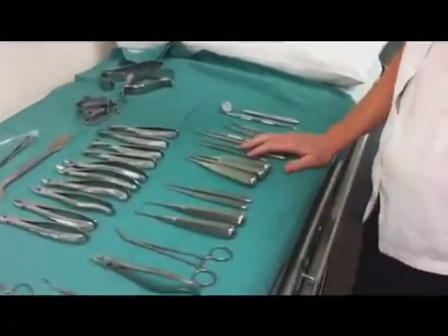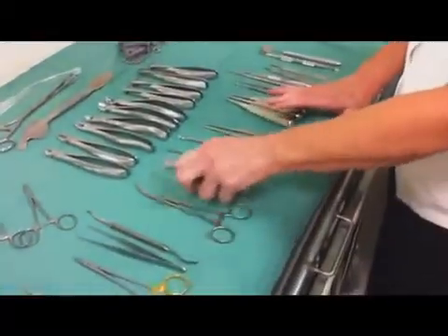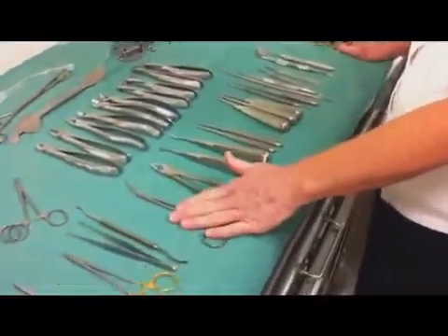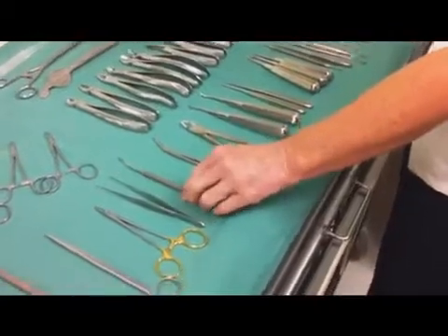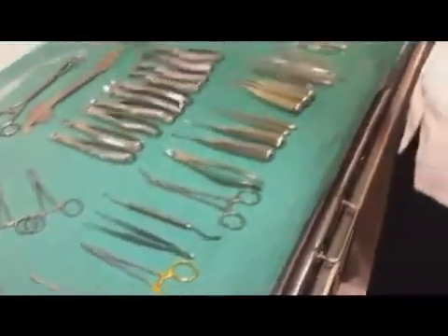Drill the bone to get the tooth out, elevate the tooth out or use forceps to pick it up, smooth it off and sew it off. So that's the way we do a surgical.